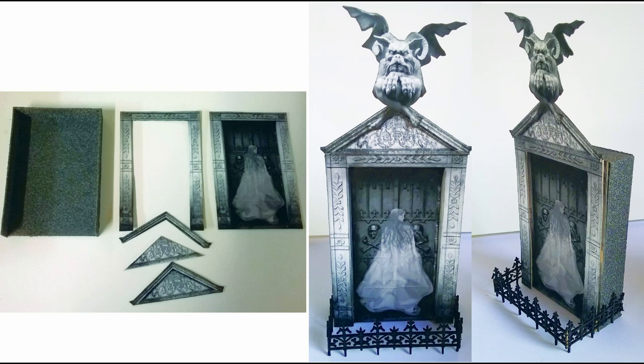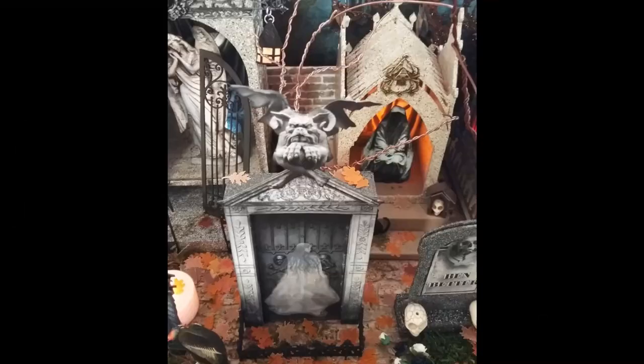I approached the second tomb the same way — used the images and created dimension by printing more than once and cutting out layers, and again made my own chipboard box for the back. The only difference is I've got the gargoyle image sitting on top and then I used another gothic-looking fence to go around the front. The ghost already comes on the image of the door.